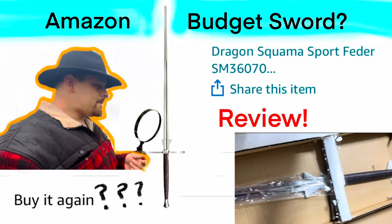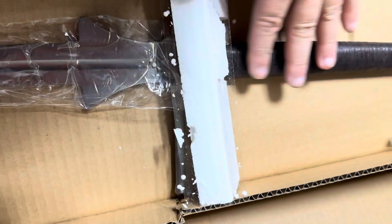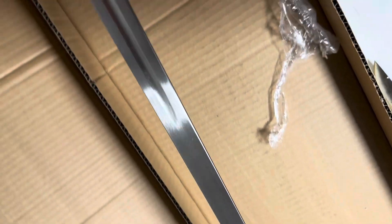My name is Marco and this is my new sword. I just joined a HEMA club and I wanted to train, get in the distance, and it's a great exercise. So here it is. This is the Dragon King, or Dragon Squamo Sport Feder. It's about 3 pounds. It's by Kingston Arms.